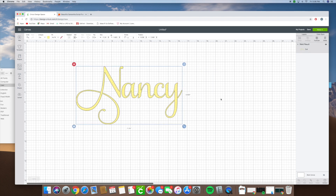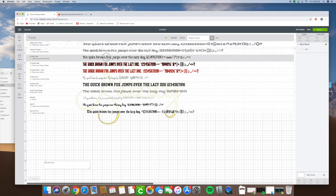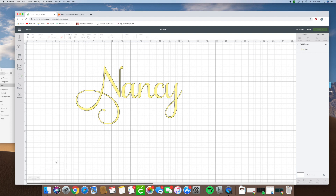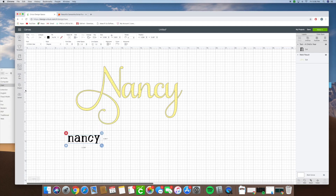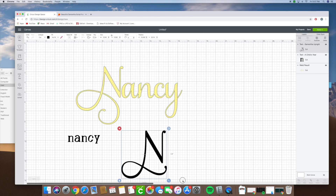Now, something I get sometimes: people put in the text and they have a different font selected. So let's say they have Nancy typed but a different font selected. When they go and copy the glyph they want — say this N — and bring it back in and go under text, it doesn't show up. It shows up as a question mark. The reason is you don't have the Samantha font selected and that's why the glyph isn't showing up. So you have to go back, find the Samantha font, and it'll show you the N that you need.